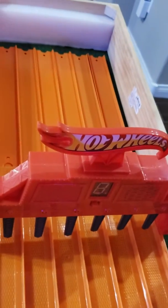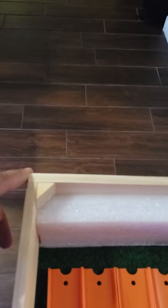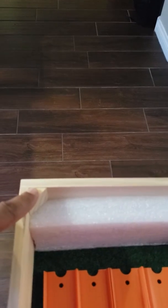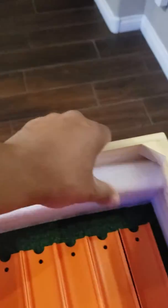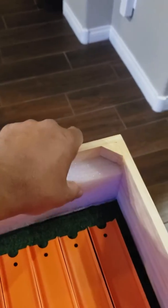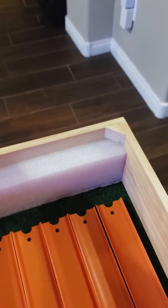Also made a little catch for the cars — just three pieces of wood glued and stapled together, or nailed together with my nail gun. Some little corners, 45s for support. Little piece of foam down there to keep from scratching the cars up, but I'll probably glue that in. Bree's going to do some art on it for me later.